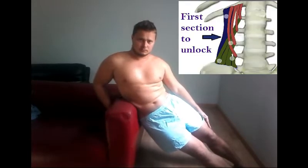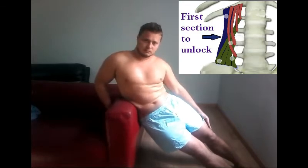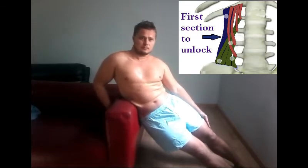This stretch is the most important. If you don't succeed the first time, try again another day. The release happens suddenly in less than 1 second — don't worry, you will feel it. Feel 2 or 3 releases on each side before you start stage number 2.